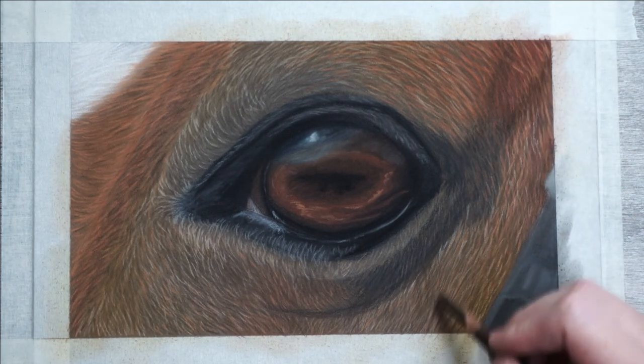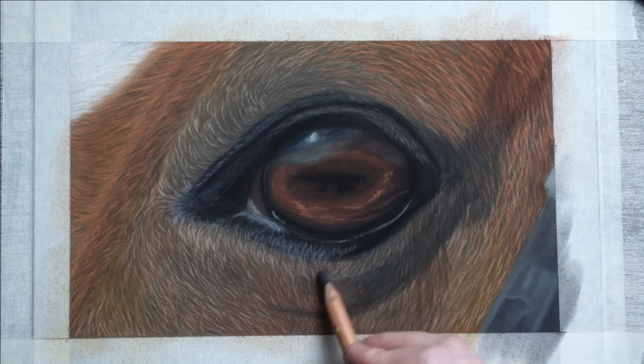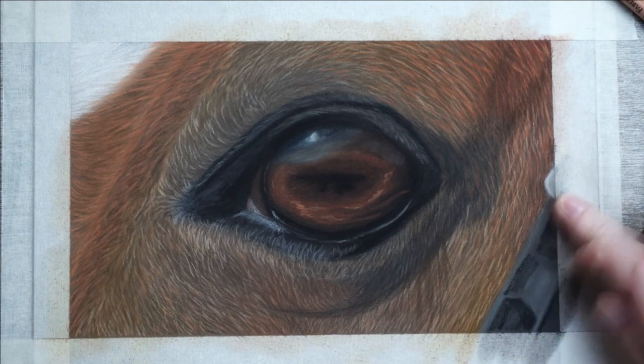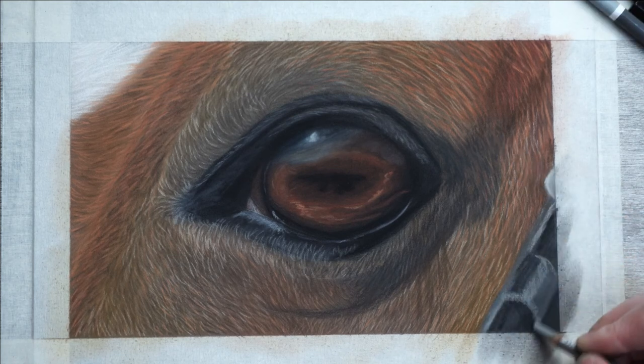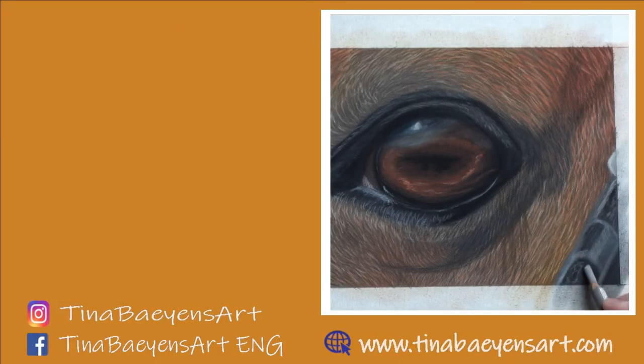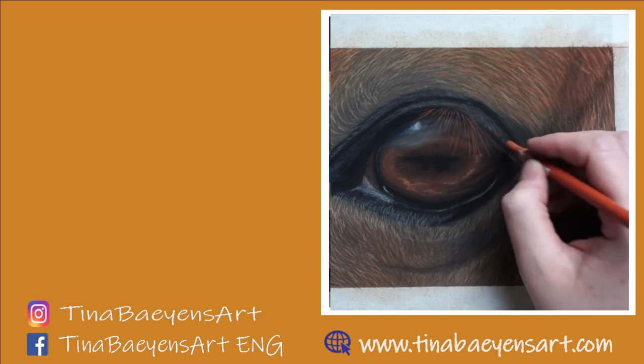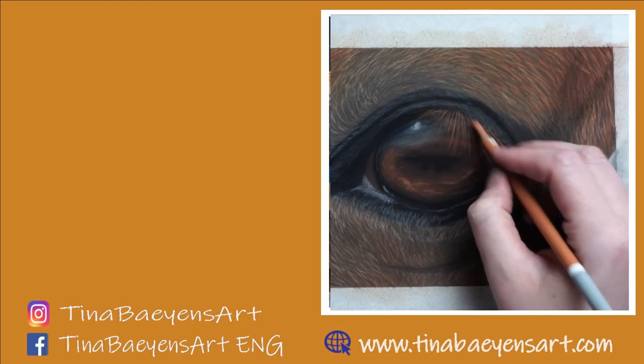Now I'm really coming to the final stages and I just need to add in the part of the bridle on the right side. As I'm doing this — thank you for watching. I hope it has been helpful. If you have any questions or remarks make sure to add them in the comments below. Next week I'll be back with a new video. Hope to see you then, and in the meantime have a great week!